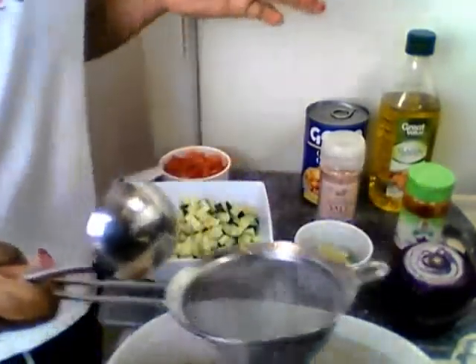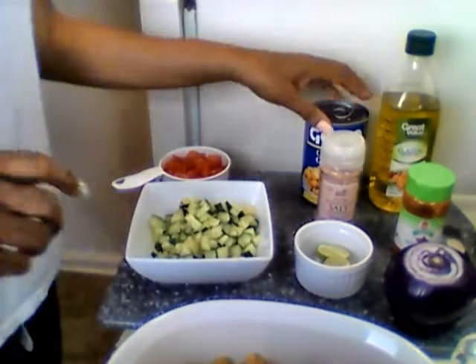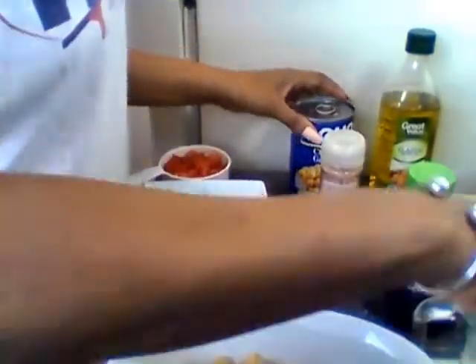We're getting done — okay, now we're gonna open up the second can.